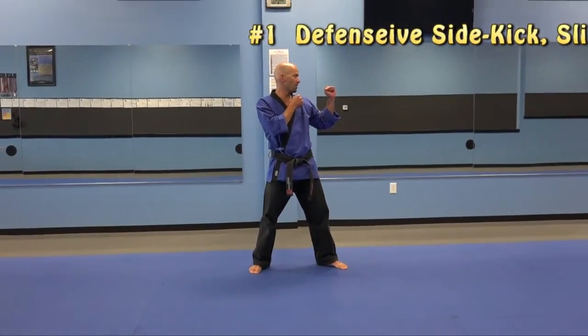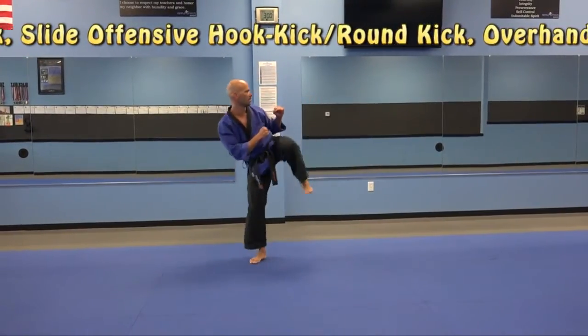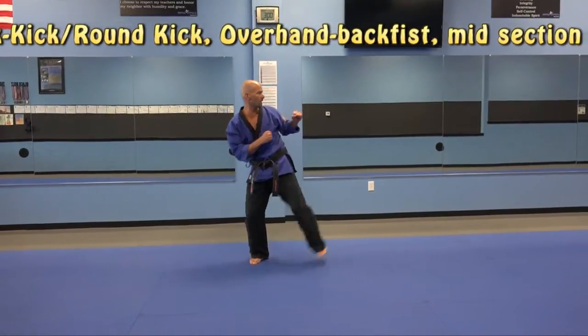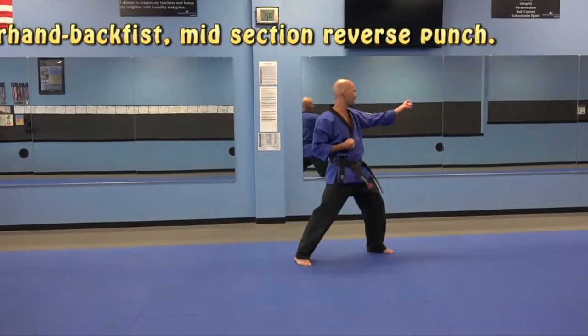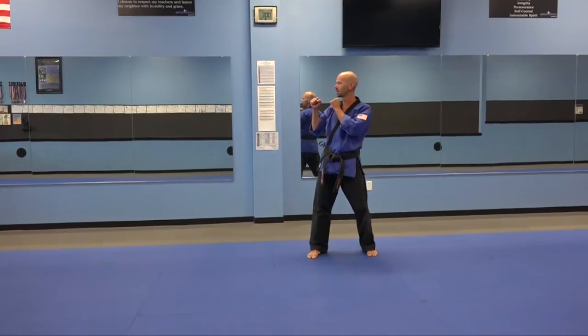First high blue belt combination. Slow, then fast. Defensive side kick, step behind or sliding hook kick, round kick, overhand back fist, mid-section. Turn. Full speed. Go.